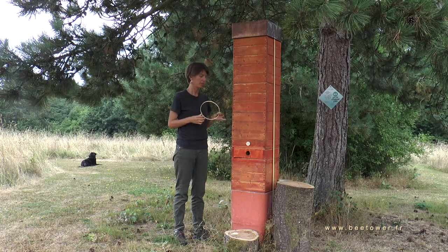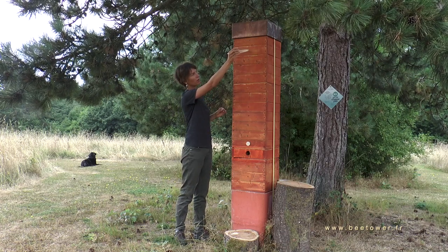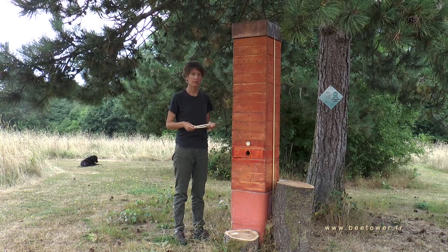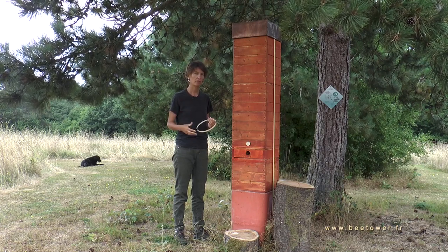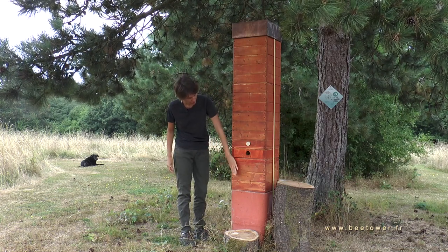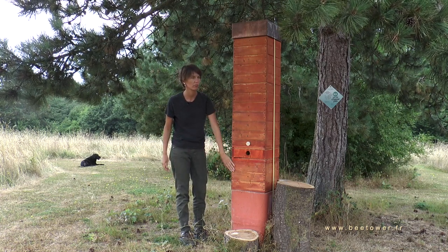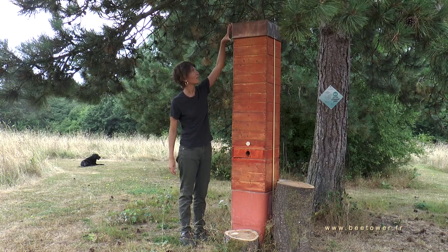We used those wooden circles that we've put along at several places in the hive, and around it's filled with reed to increase the isolation. We also added a big wooden block at the bottom to help with the isolation as well, and the same thing at the top.